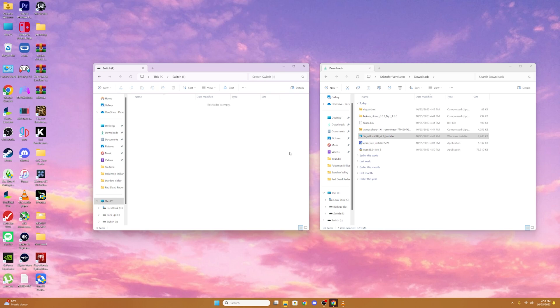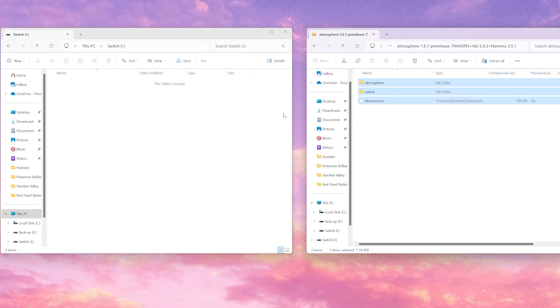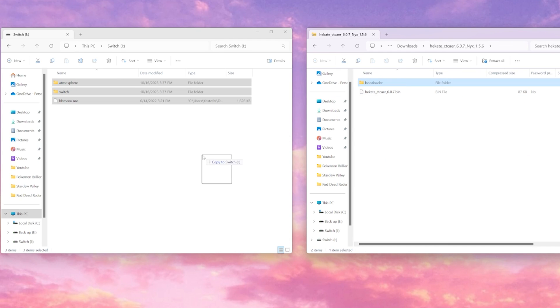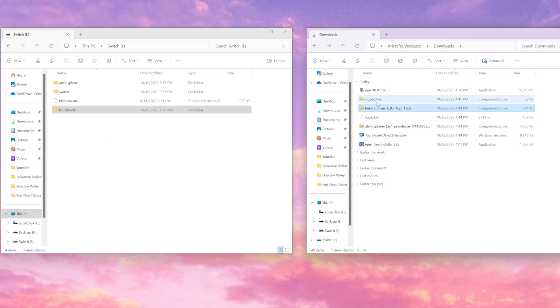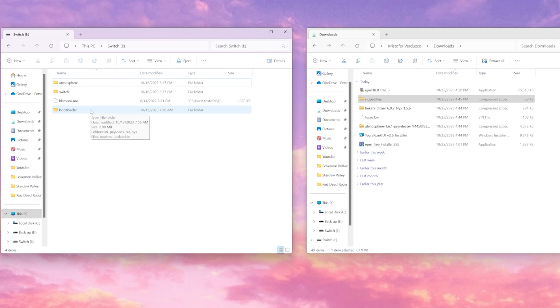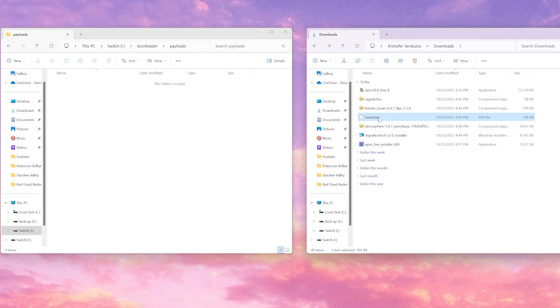Now we can open up our SD card and begin transferring our files over. We'll begin by opening up Atmosphere and dragging our files from Atmosphere into our SD card. Then we're going to go back to our Downloads, open up Hekate, and drag Bootloader into our SD card. Then grab the Hekate.bin file and drag it onto your desktop, because we will need that for later. Next, we'll open up SIGpatches and drag and drop our files into our SD card. Afterwards, we'll go back to our SD card, select Bootloader, open up Payloads, and drag the Fuse.bin file from your Downloads into your Payloads folder.